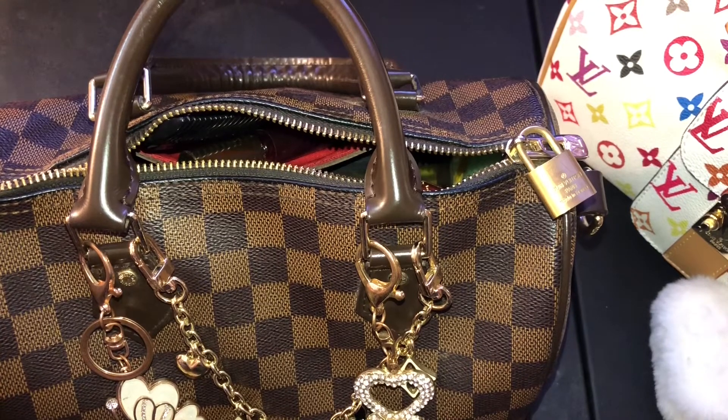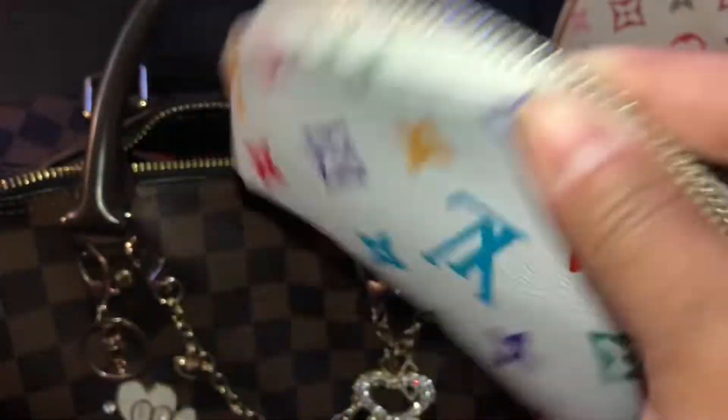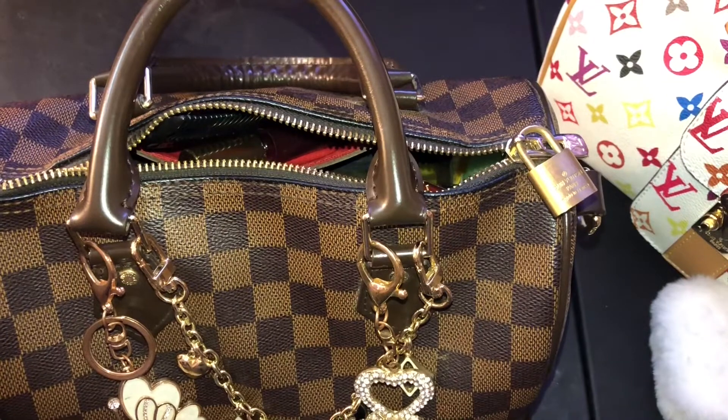I don't think I need the Soap and Glory, but I'm finding another little bag or I might just put this stuff loosely in there. And I'm going to add my house key.